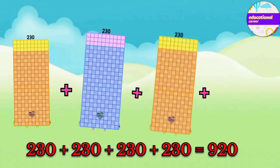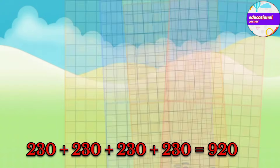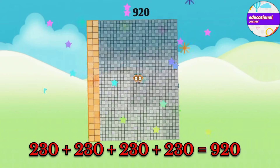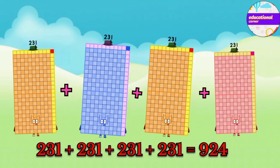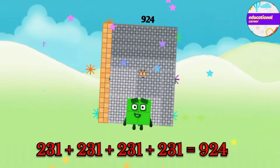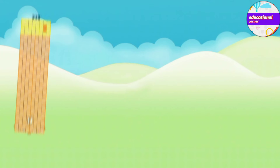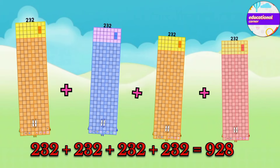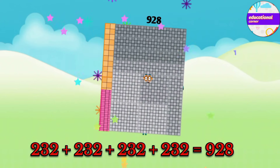230 plus 230 plus 230 plus 230 equals 920. 231 plus 231 plus 231 plus 231 equals 924. 232 plus 232 plus 232 plus 232 equals 928.